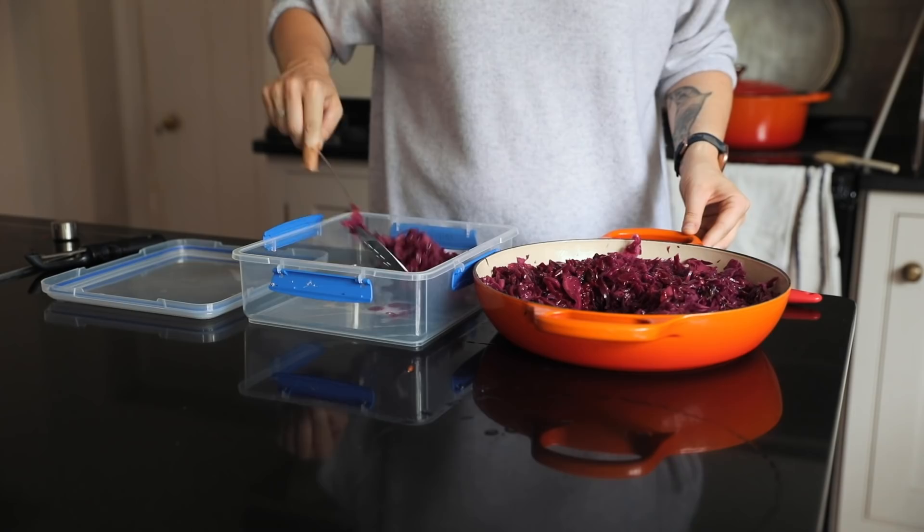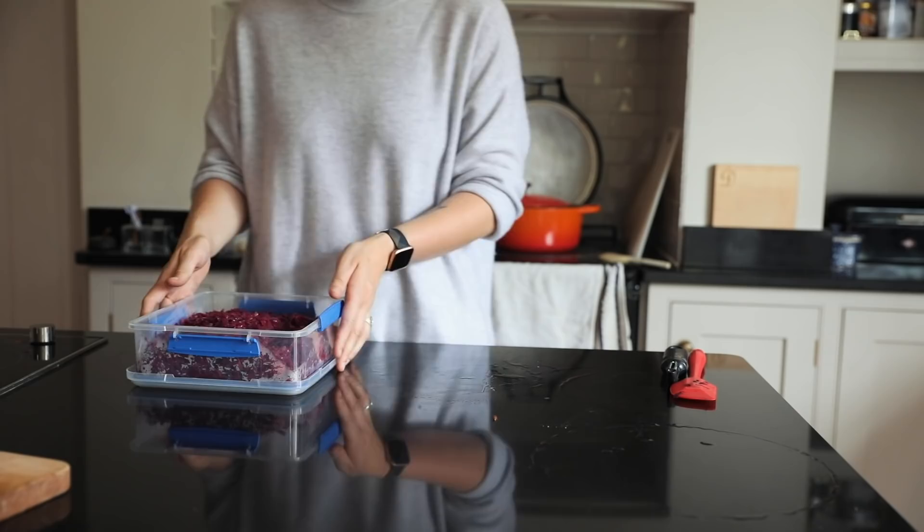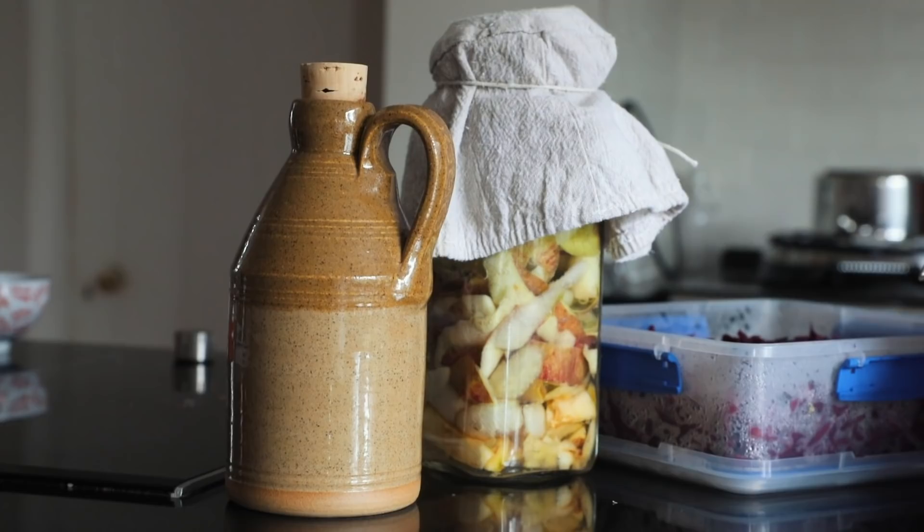Autumn is just my absolute favourite time of year — the colours are incredible, the flavours are amazing, and I just love making these videos. I hope you've enjoyed watching this, and if you missed my last one I'll link it down below. If you love autumn as much as me, let me know what your favourite foods are down below.